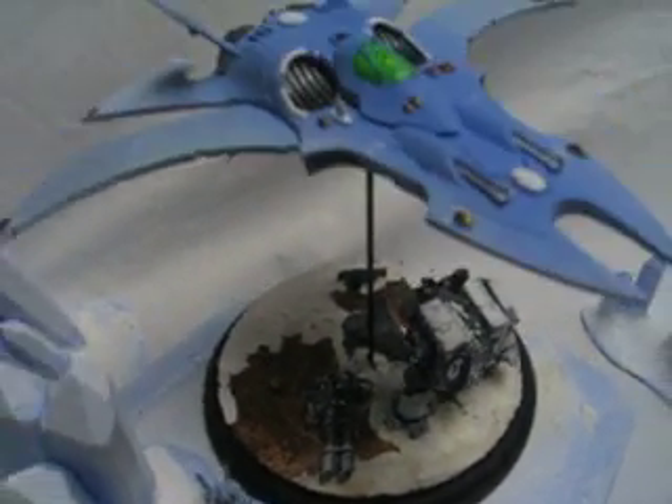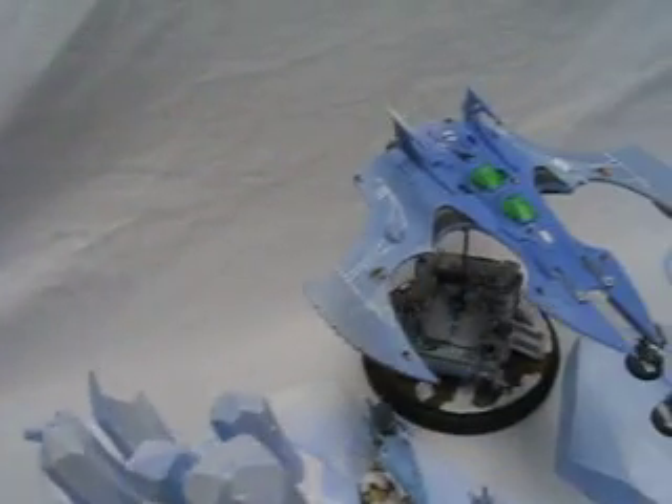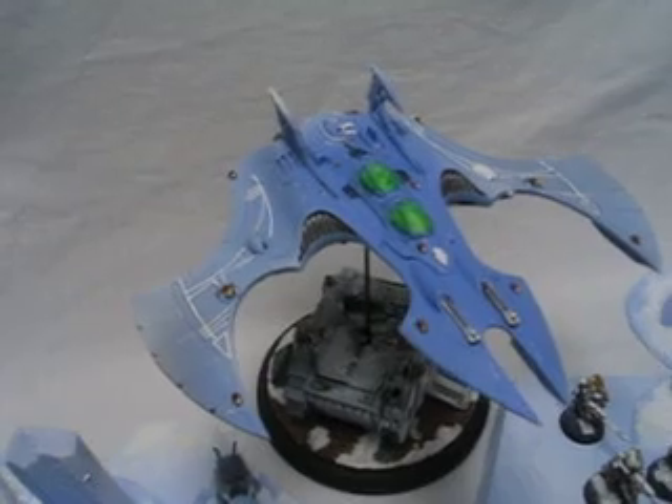Space Wolves, possibly the chapter there. This is a Nightwing by Forge World. This, I believe, is a Phoenix Bomber.